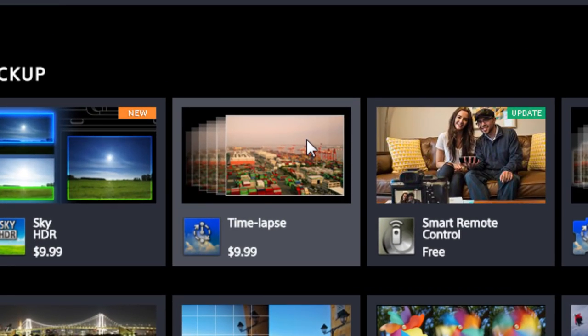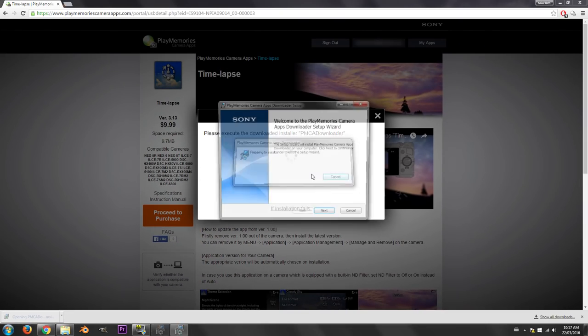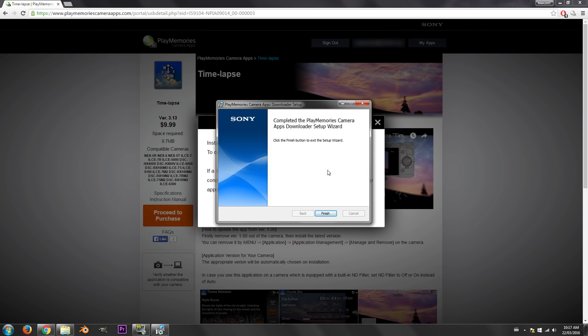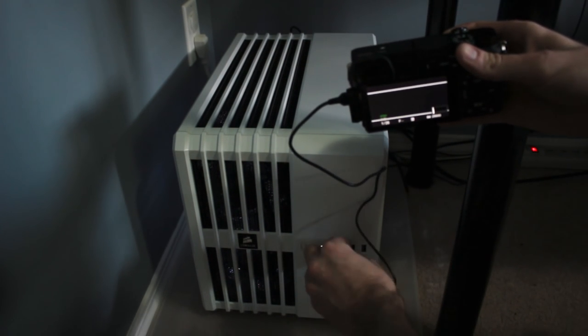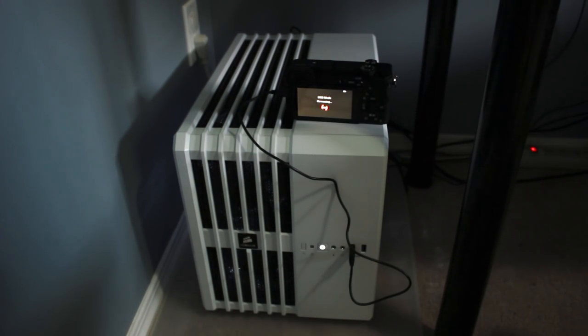One really frustrating decision Sony made was to not include time-lapse functionality in the camera and instead charge $10 for it, requiring a very tedious process to get a time-lapse app installed on the camera. From what I've heard it's the same for a lot of Sony's other cameras including the A7S Mark II and A7R Mark II, which are $3000 cameras — so it's a bit insulting for Sony to charge for that kind of basic functionality. I will be uploading an actual guide on how to do it as I had some issues myself, and hopefully that will help prevent some headaches.